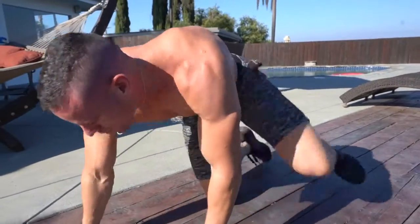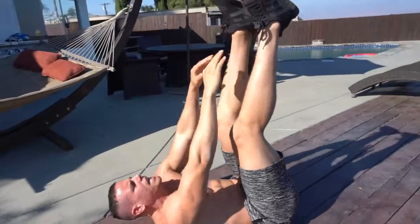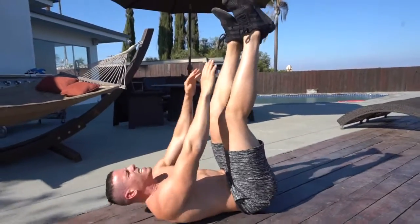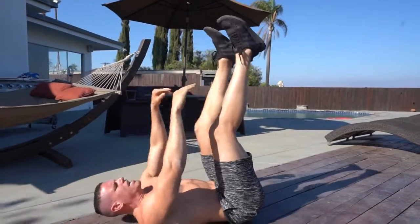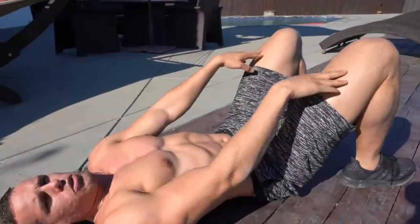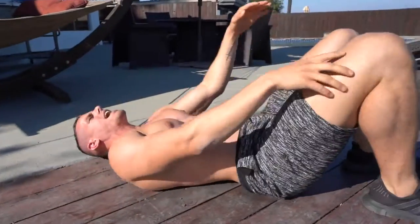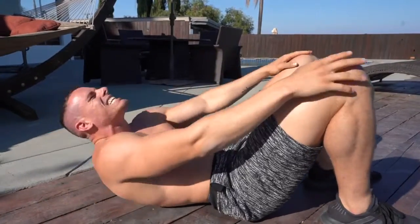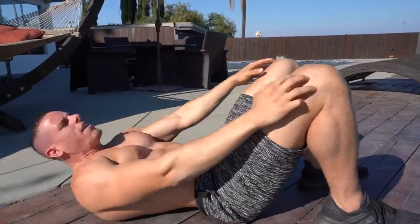Now we're going on our backs and we're going to be doing toe touches — simply just tap your toes, 15 of these. Tuck that chin in. Seven, eight, nine, ten — five, four, three, two, one, zero. Now we're gonna be doing roll-ups, simply rolling up to the top of our knees — we're gonna be doing 20. Let's go.